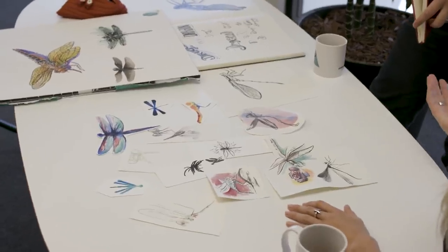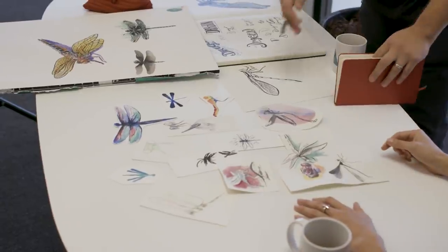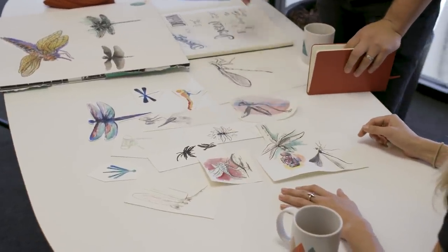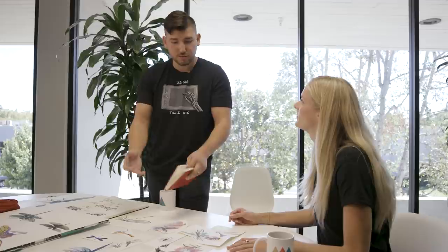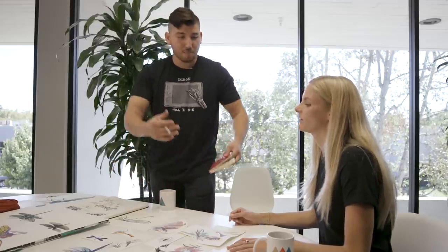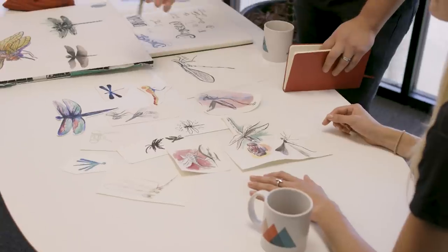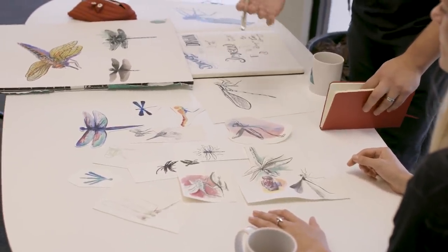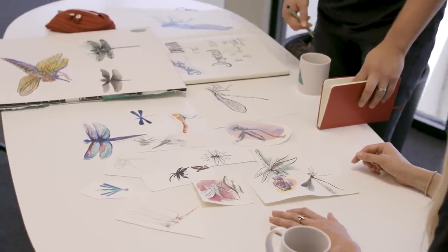How long would these designs take — for example this one versus this one? Something like this took me probably 20 minutes, and something like this would take me closer to three hours. But it's not really so much about what the final product looks like — it's really about the process. I started sketching things out and then came to the more rendered, finalized designs to take us to the next stage: preparing it for print.